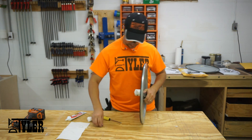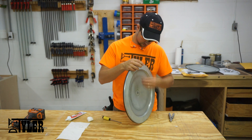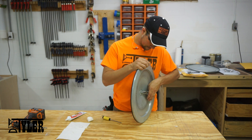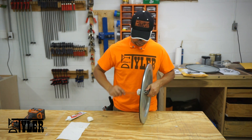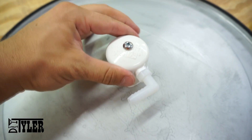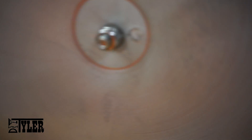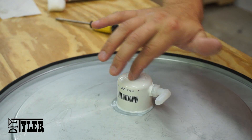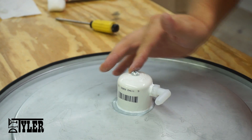To bolt the cap on, you need to use the lock washer, the first nut to tighten everything down, and then use the second nut on top of the first to lock everything into place. I added a little silicone around the top of the bolt just for an extra seal.